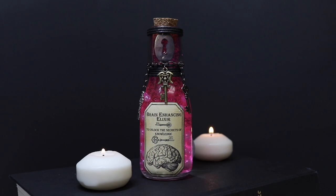Today I'm going to show you how to create this brain enhancing elixir to unlock the secrets of knowledge. This will be a great addition to our potion prop collection we've been making along the way, or a great accessory to a steampunk cosplay costume.